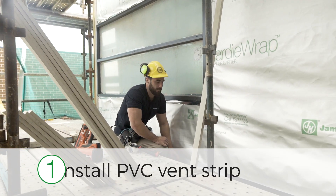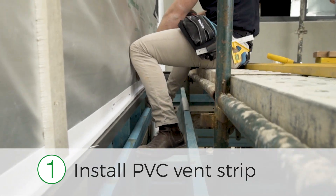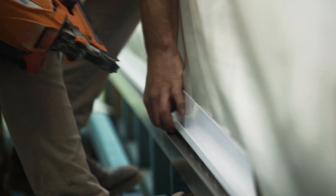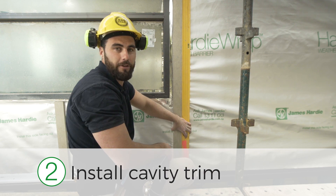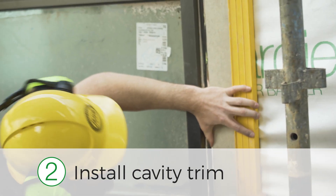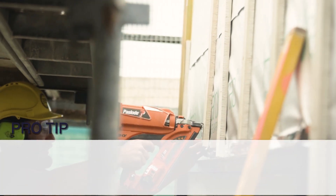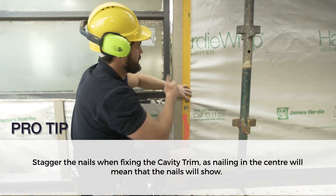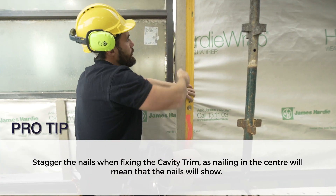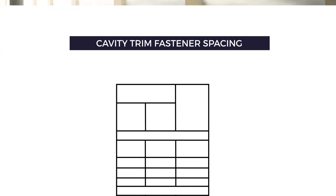Now I'm going to break down the installation process into six easy steps. Step one: install the PVC vent strip according to the datum lines you've set up already. Step two: install the cavity trim with a spirit level, making sure all your battens get nailed on plumb. A little tip when fixing off your cavity trim — stagger your nails so you're not nailing through the centre, otherwise you're going to see those nails once the panels go on.